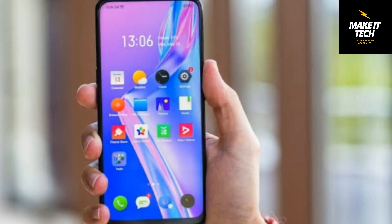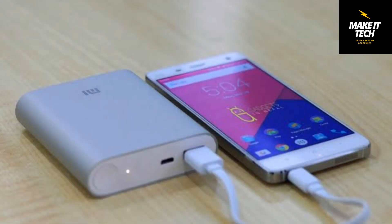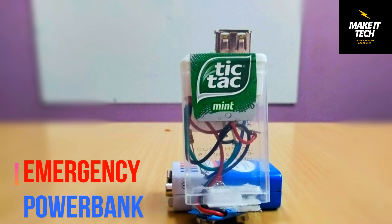Smartphones have become an important device in our daily life. It's also vital that our phone remains charged when we are doing some important work on it. To avoid running out of the battery, there are power banks which help to recharge the mobile phone. But not everybody can afford to purchase these power banks because these are a bit costly. That's why in this video I will show you how you can make an emergency power bank in just 20 rupees, that too in just 5 minutes. So, stay tuned.